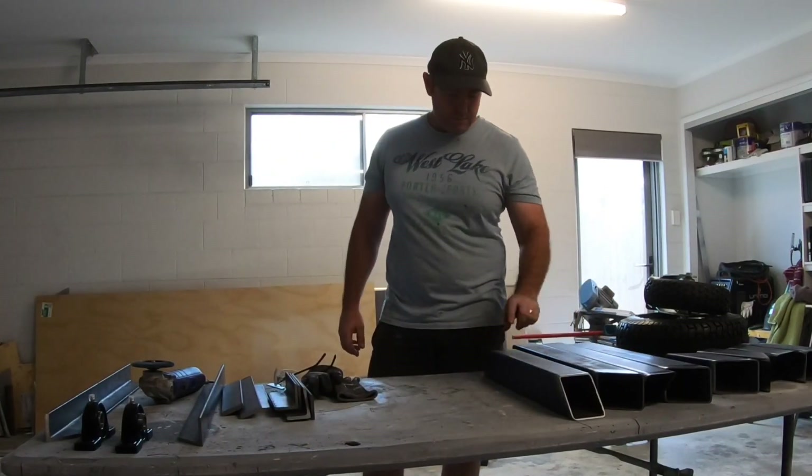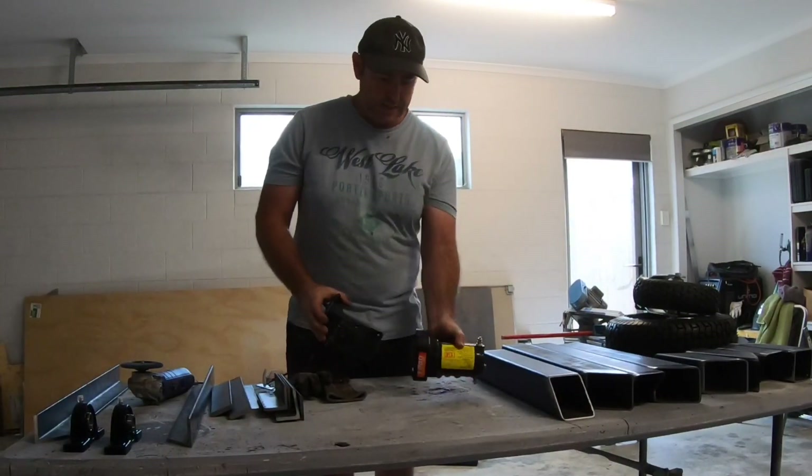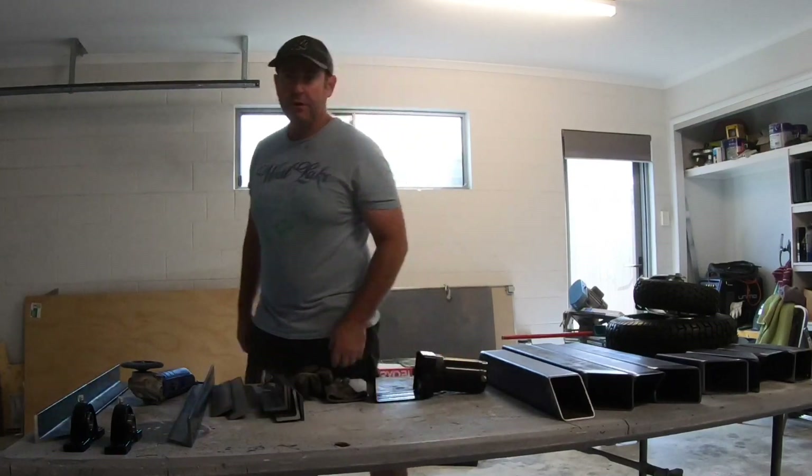Just cut up all the steel, ground it all ready for welding. It's going to be driven by a winch motor. I'm going to modify the winch motor.